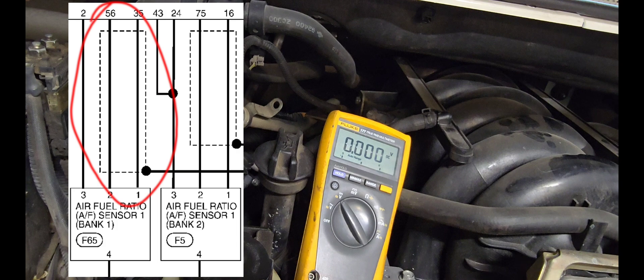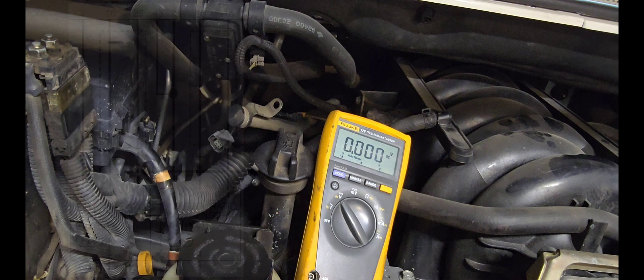Now let's check the signal. We're going to hook up an oscilloscope and compare the bank one and bank two air-fuel ratio sensors, looking at the difference between them as the engine runs and as we create a lean or rich mixture to see if they actually respond on the signal wire.